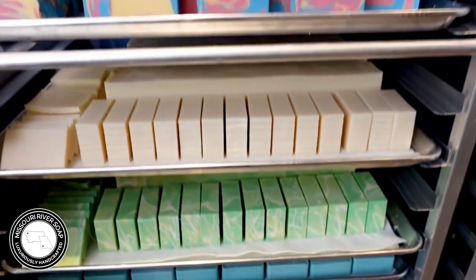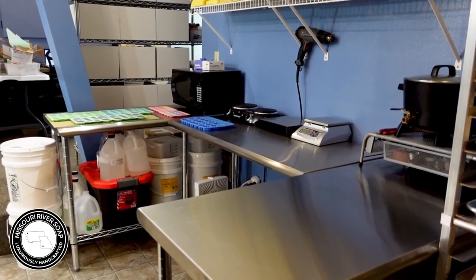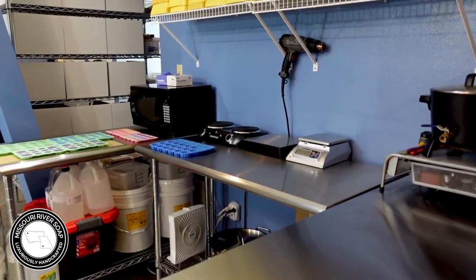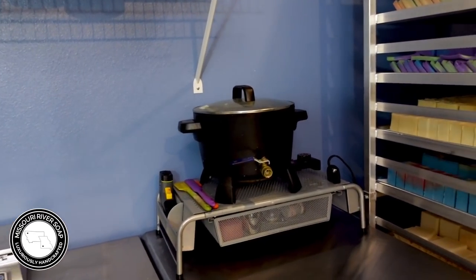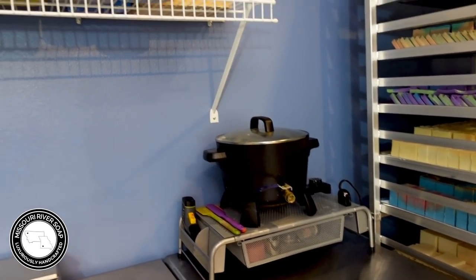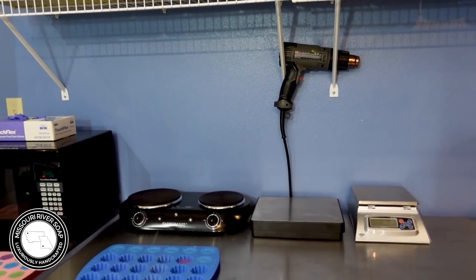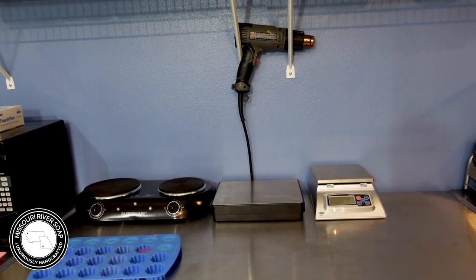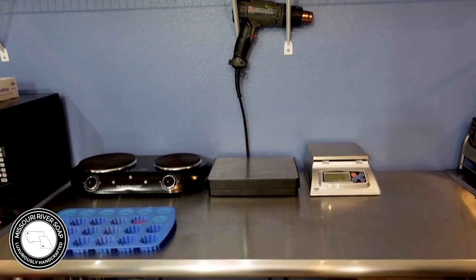Swinging around — this is where I do most of my wax making. I have just a presto pot; it's way too small but I just keep it filled as I go and can move right along for the most part. I have some molds, my heat gun, and then this is where I weigh out all of my soaping stuff — all my scales and my little hot plate.